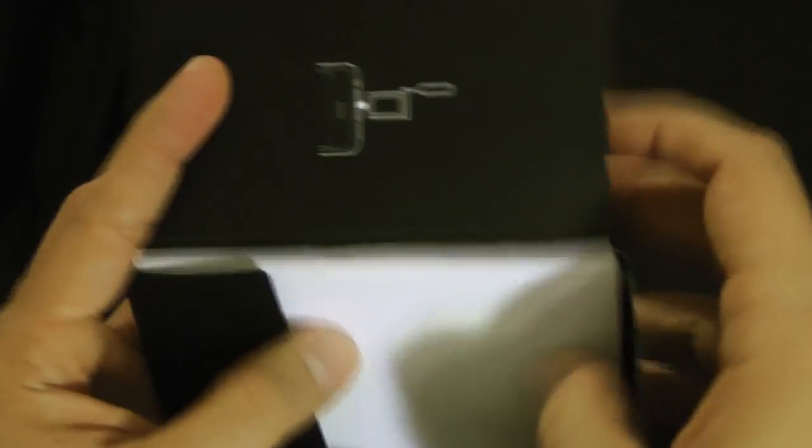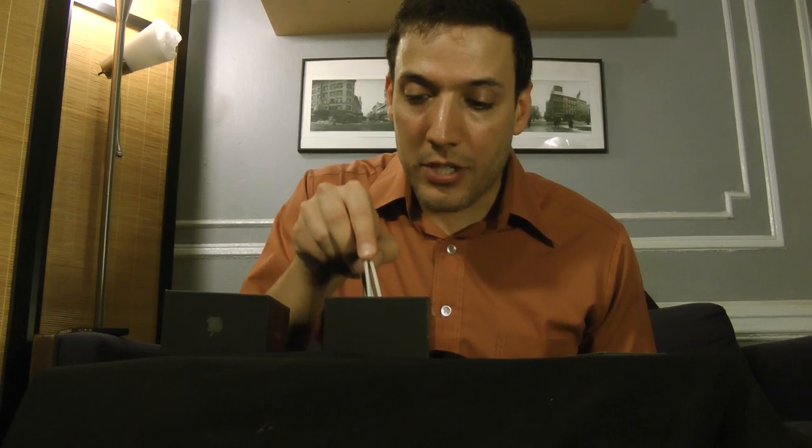We'll finish the unboxing. Here's the official manual and stuff, I'm guessing. There's been a lot of talk about the dock connector — they're getting rid of the 30-pin connector. I've heard they're going to a 19-pin, an 8-pin, a 16-pin connector. Let's see what they actually went with — it's a hairpin connector. That's interesting, a little bobby pin connector. We'll see how that works when we do the device review.